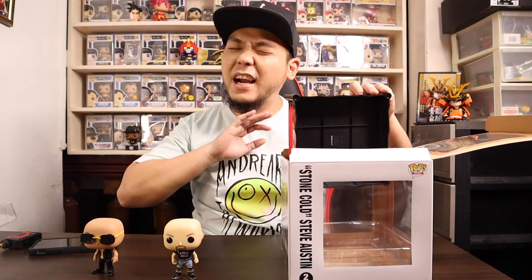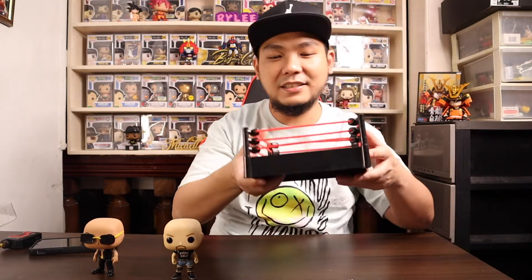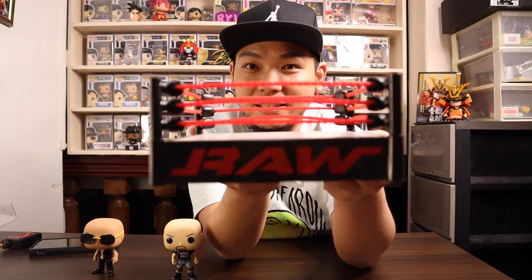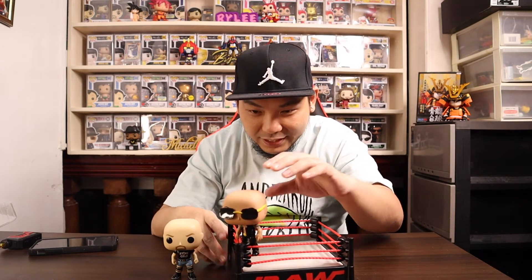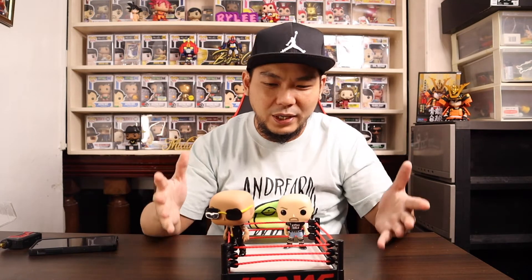And now for the finale — the coolest accessory for Funko Pops ever made: the WWE Monday Night Raw ring. Here it is! You can do a lot of things with this. I love taking pictures of Funko Pops, so I was playing around — putting The Rock in one corner and Steve Austin in the opposite corner, getting ready to fight inside the ring.